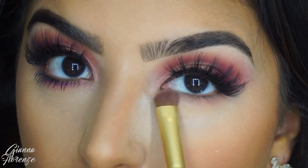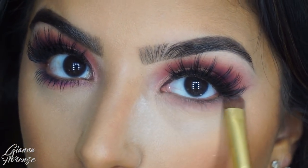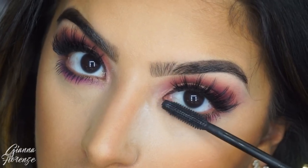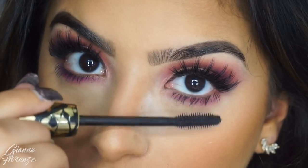Now I'm putting Eden and Amethyst on the lower lash line to kind of just complete this eye look. Then I'm going to add some mascara, of course.